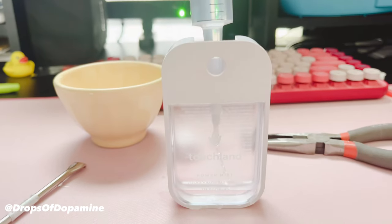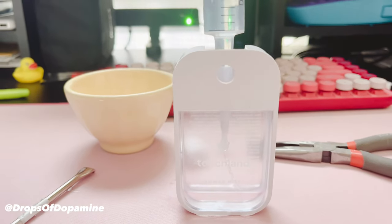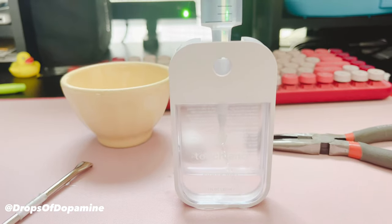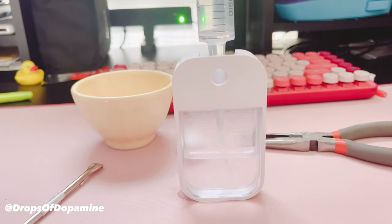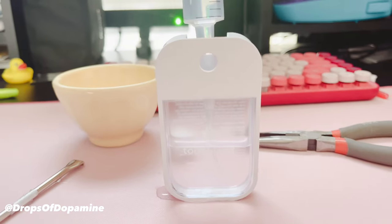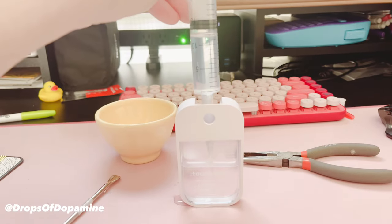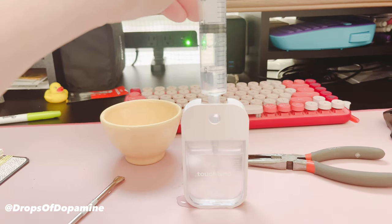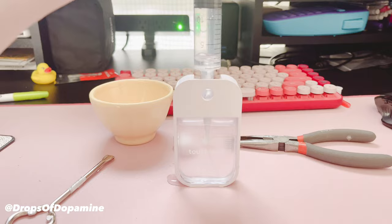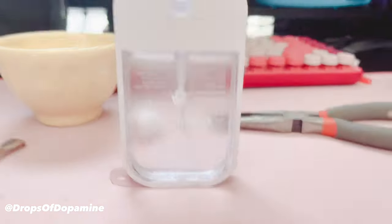This is a time-lapse because it took a while, but there is a lot of air both in the container and the syringe. Make sure every now and then you're letting go of the pressure to release that air. Keep releasing that air as you fill.